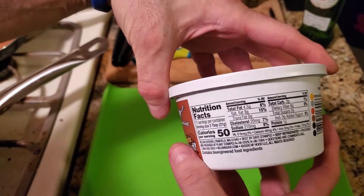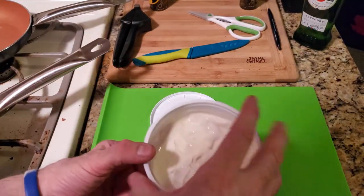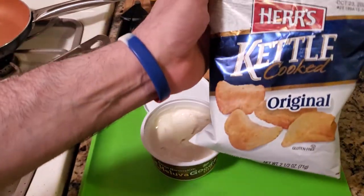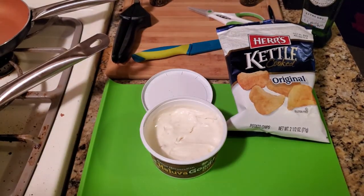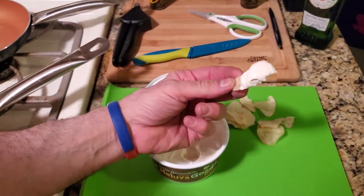I'm gonna make one or two recipes off of this in the future. But this is what that dip looks like, and it's really good. What you can do, YouTube, is pair it up with some good chips — this is kettle cooked — and just dip it in there.